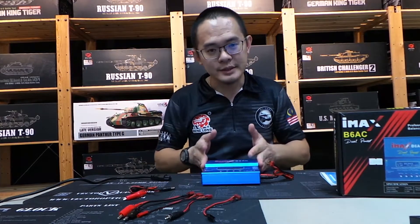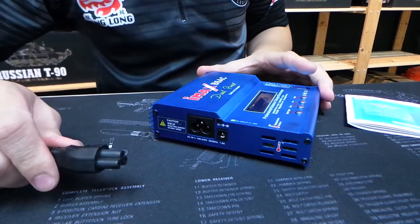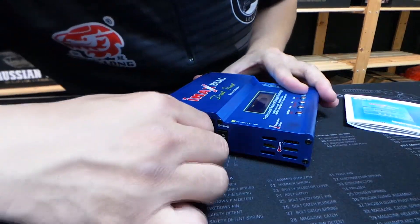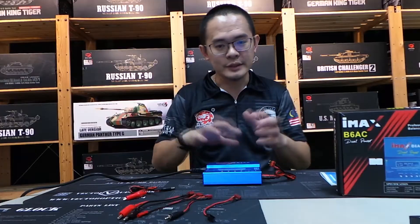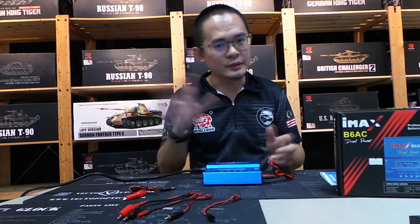What's really nice about this charger is that it uses AC directly from the mains — you just plug it in. You don't need a separate power supply like you would with the other model.